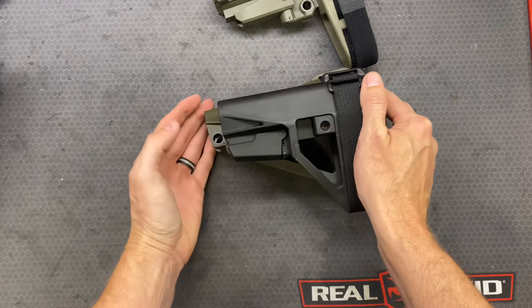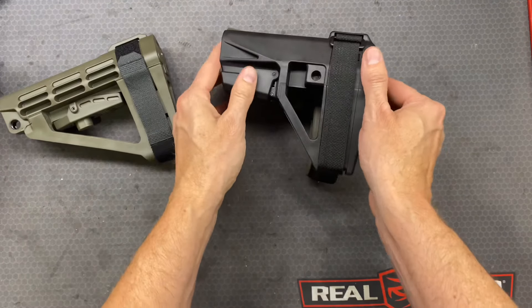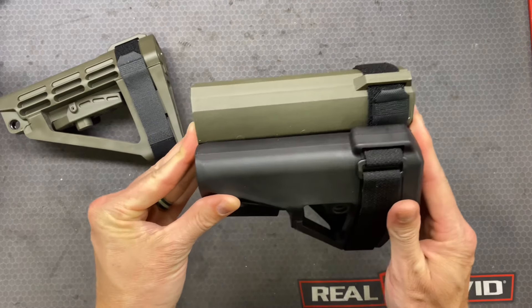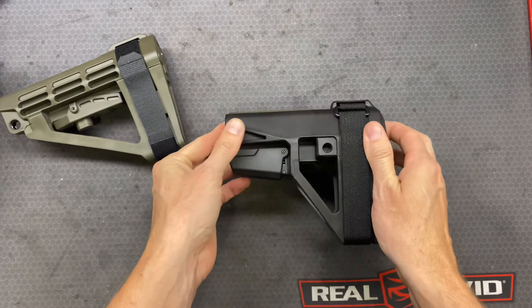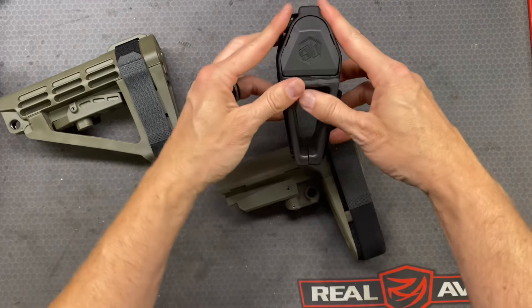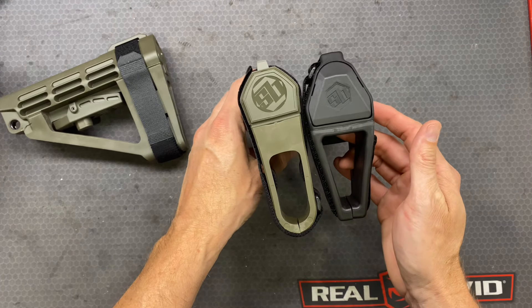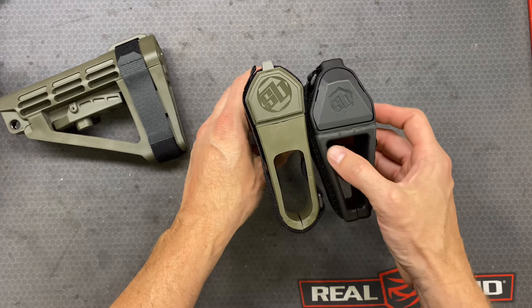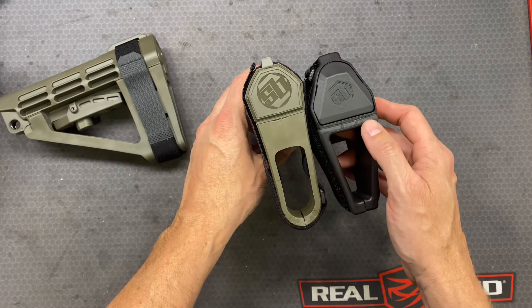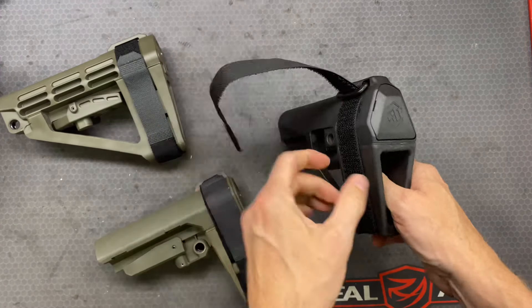So, a little bit shorter than the A4. About the same length as the SBA5, but it does actually come out a little bit more here in the back. The opening is different — it's wider up top, which I do think is going to be more comfortable when we are actually putting our forearm in here.